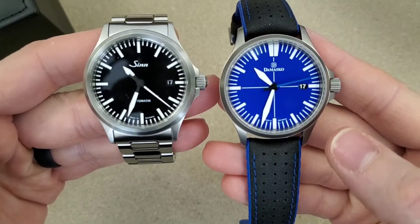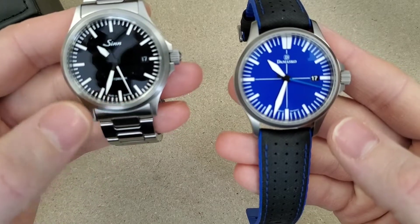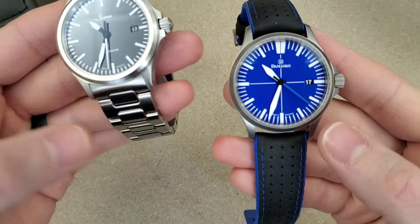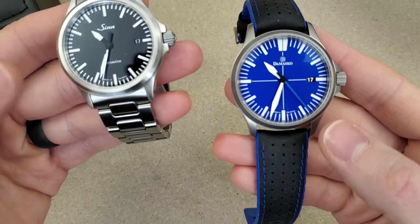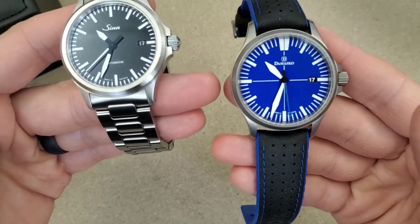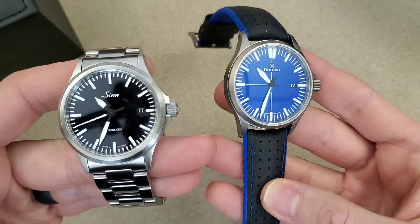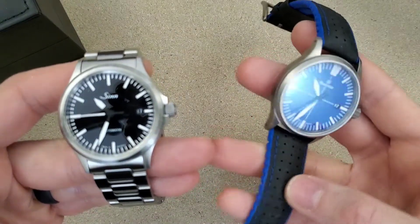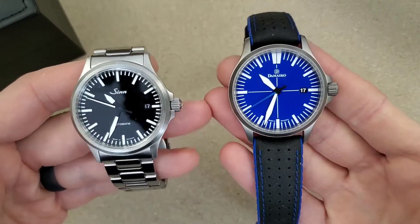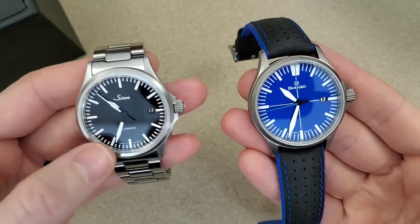Going over the specs and pricing: the Zen 556 on bracelet is $1,510 and on leather strap it is $1,340. The Mosco DS30 on this hybrid leather and silicone combination strap is $952, and that was from Watchbuys.